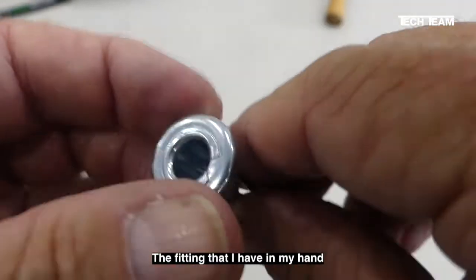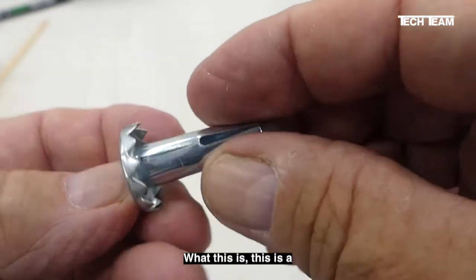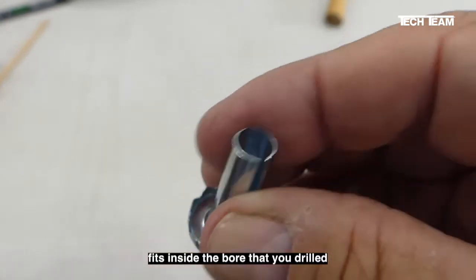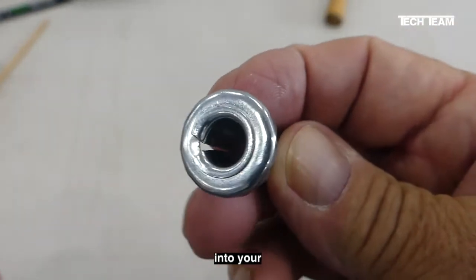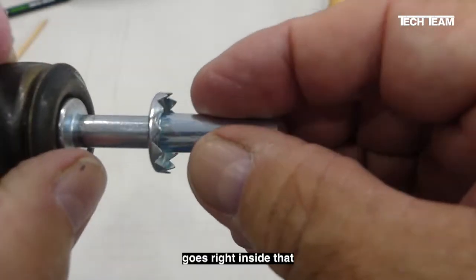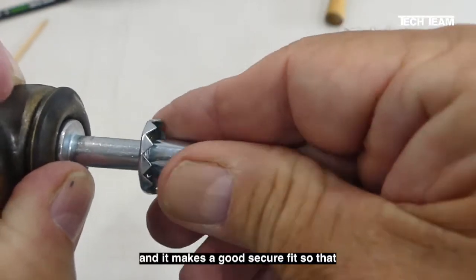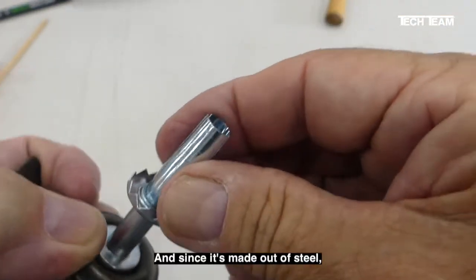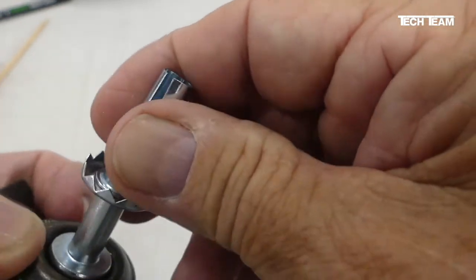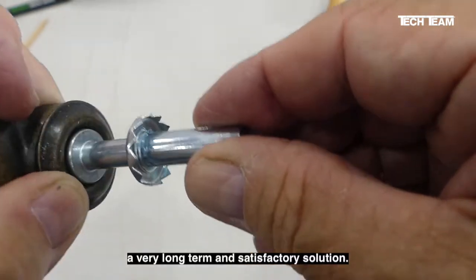The fitting that I have in my hand right here is the solution to that particular challenge. This is a steel fitting that fits inside the bore that you've drilled into your chair leg, and then the stem of the caster goes right inside that. It makes a good secure fit so that nothing moves around or wobbles. And since it's made out of steel, it protects the inside of the bore and the piece of wood, and you end up with a very long term and satisfactory solution.